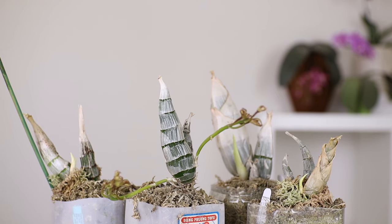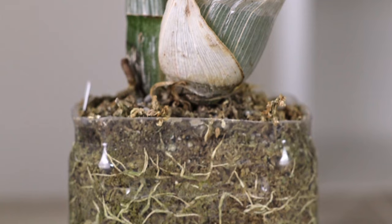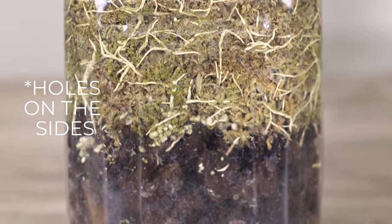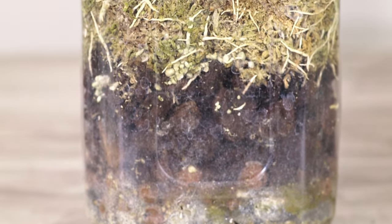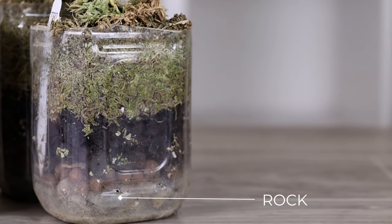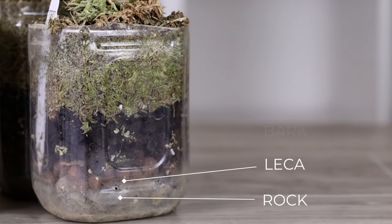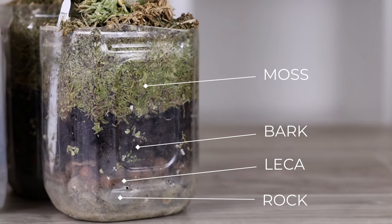The PET method is a hybrid semi-hydroponic setup. It has a reservoir of water at the bottom and two holes on the top of the container. Inside, the media is mostly organic — for my setup, the bottom layer is rock, then a little bit of LECA above the location of the holes, then some large bark, and at the top I have sphagnum moss.